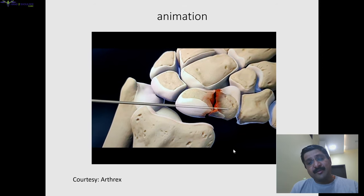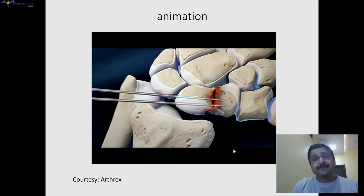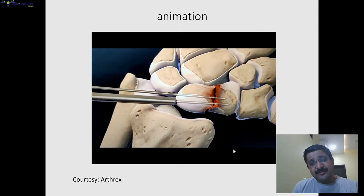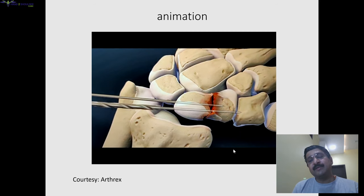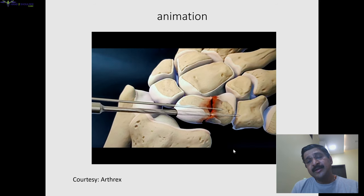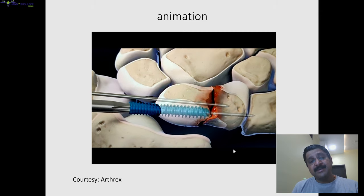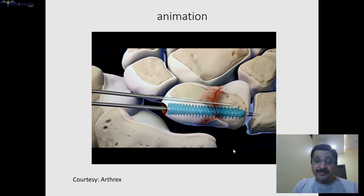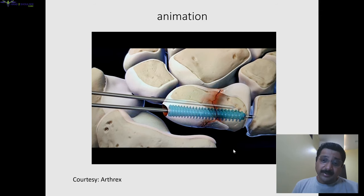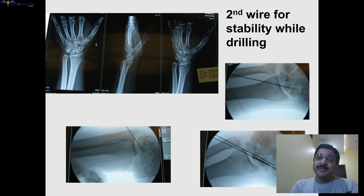By animation we can see: at the fracture site, we pass in a guide wire, then pass a second guide wire to prevent rotation. We then measure the length of the screw. Once measured, we advance the guide wire further so it doesn't come out during drilling. We drill to the desired depth and pass in the screw. With a differential pitch screw, tightening causes compression at the fracture site.